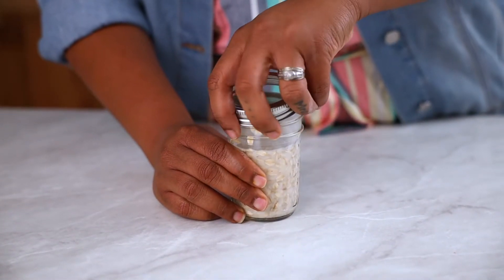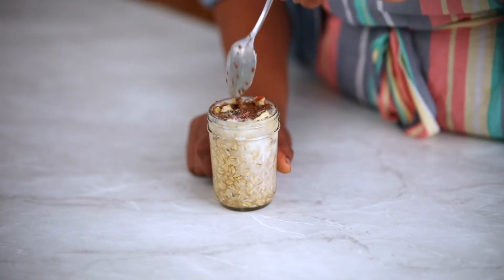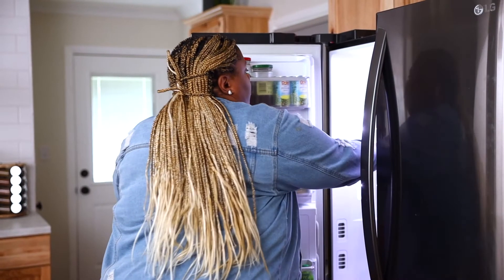Next, remove the lid and add the rest of the ingredients. I like to give it just a quick stir first and then put the lid back on. Into the refrigerator it goes and that is it. You have just made breakfast the night before.